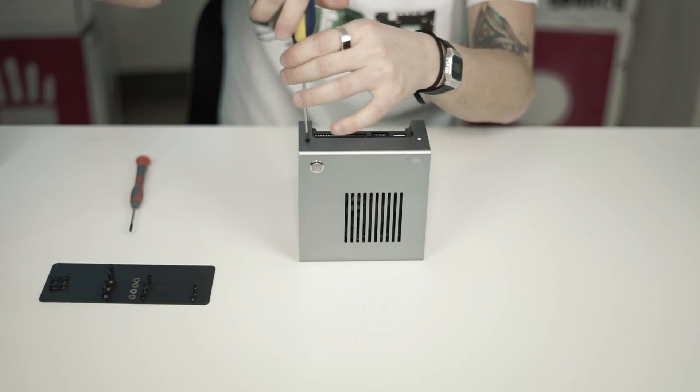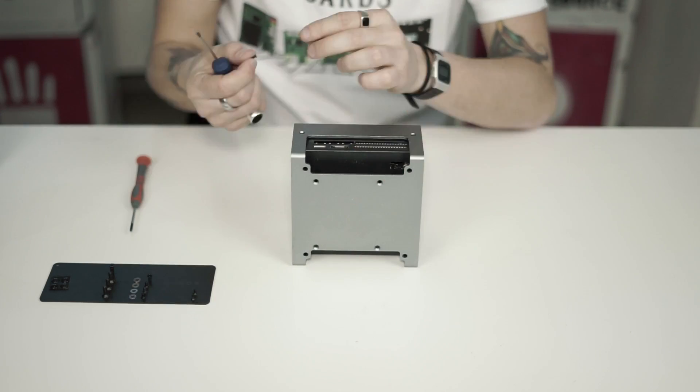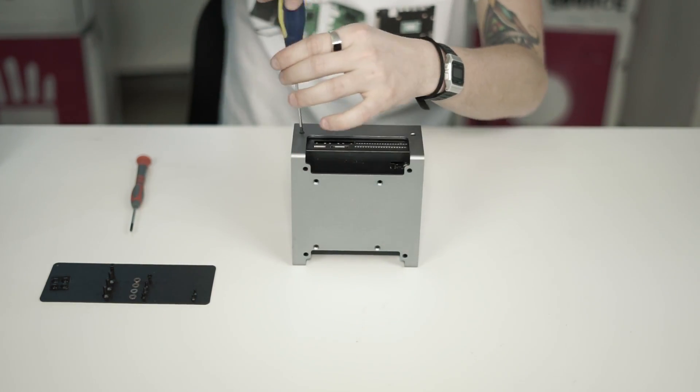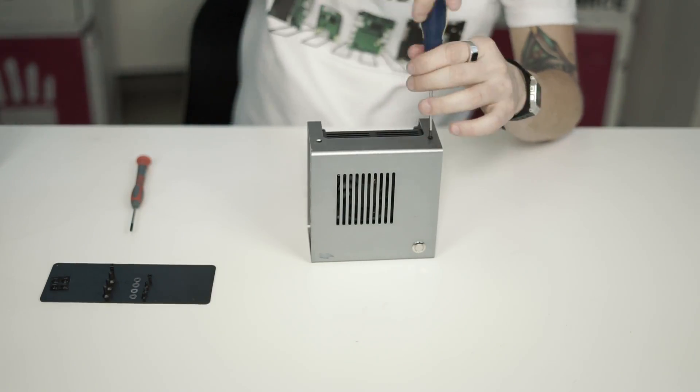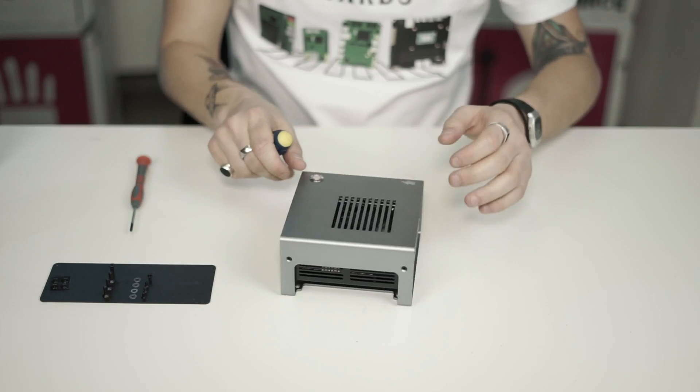We just need to get the four flat head screws and tighten the two sides together. The case is now fixed and it looks amazing.